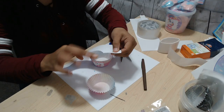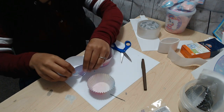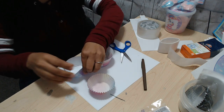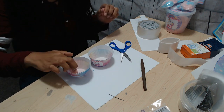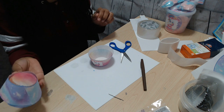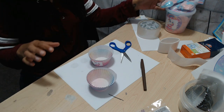Once I put my glue dot right there, I go ahead and secure it, push it together, and then I place a cupcake wrapper down on the inside so that it has a bottom.